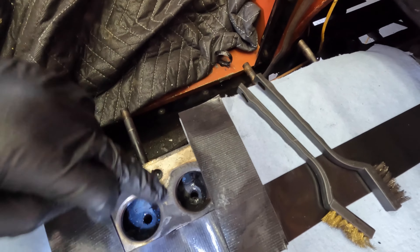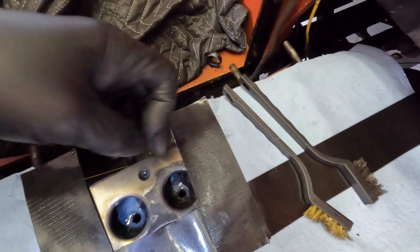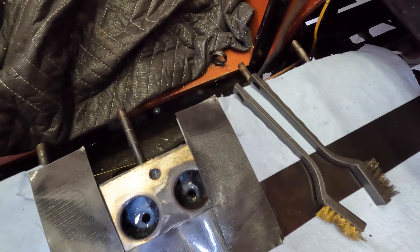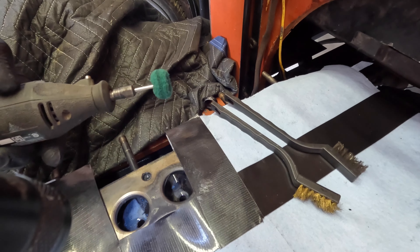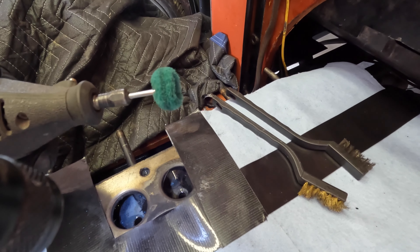I'm making some progress, but this carbon around the exhaust valve especially, and in between, is really thick. That's just not going to come off with some light scrubbing. So if you guys have watched the channel for a while, you've seen me use these little bits from time to time - they're like a fibrous bit in a Dremel.